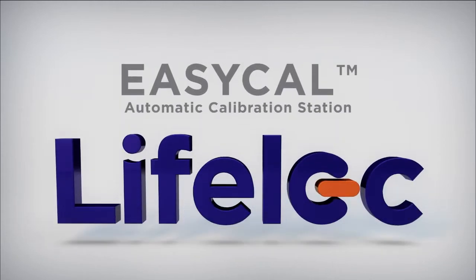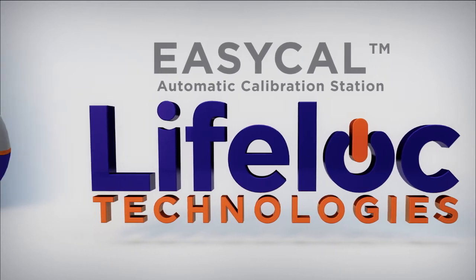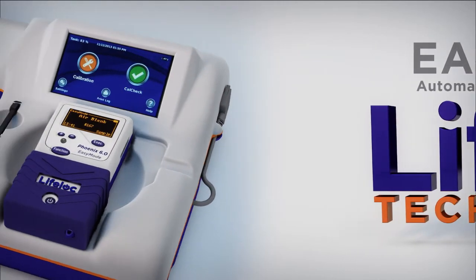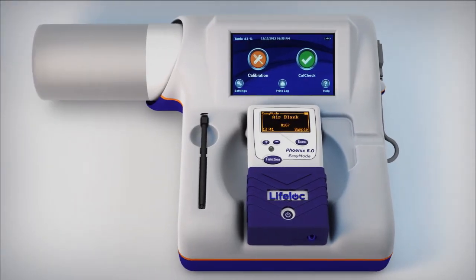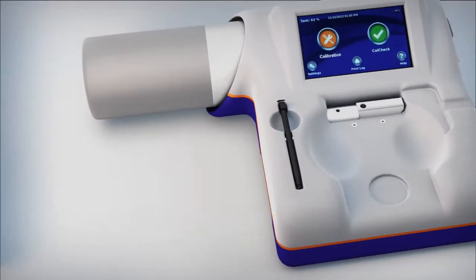The EZ-Cal calibration station from LifeLock Technologies automates evidential and screening breath tester calibration and calibration checks, making them easier, faster, and error-free. For the first time in portable breath testing, you can initiate and complete an entire instrument calibration sequence with the touch of a button. Operator error, confusion, and uncertainty are gone forever. Watch how easy LifeLock instrument calibration can be.